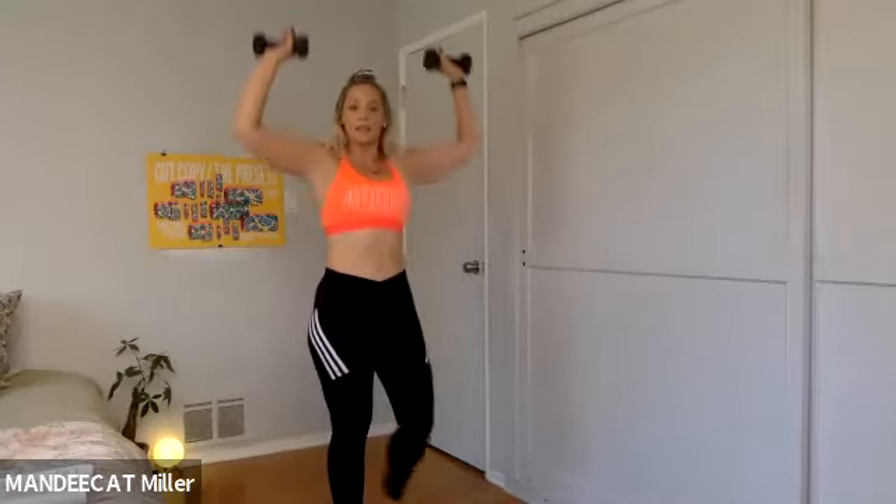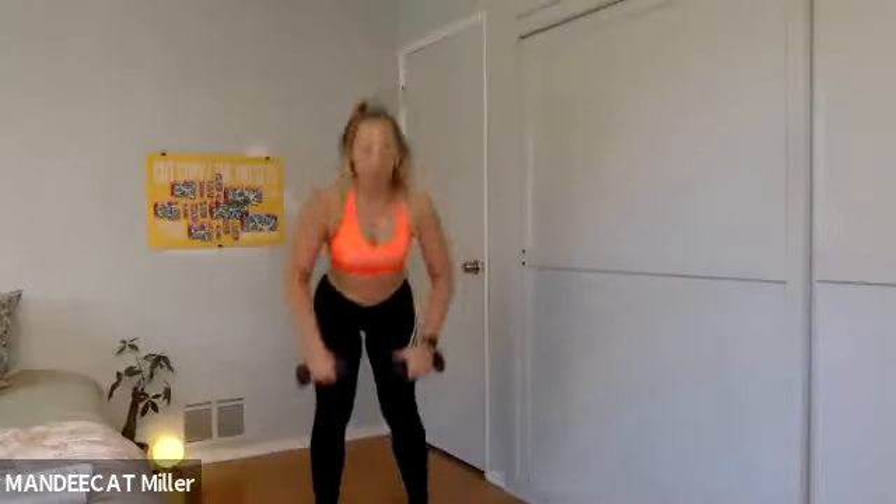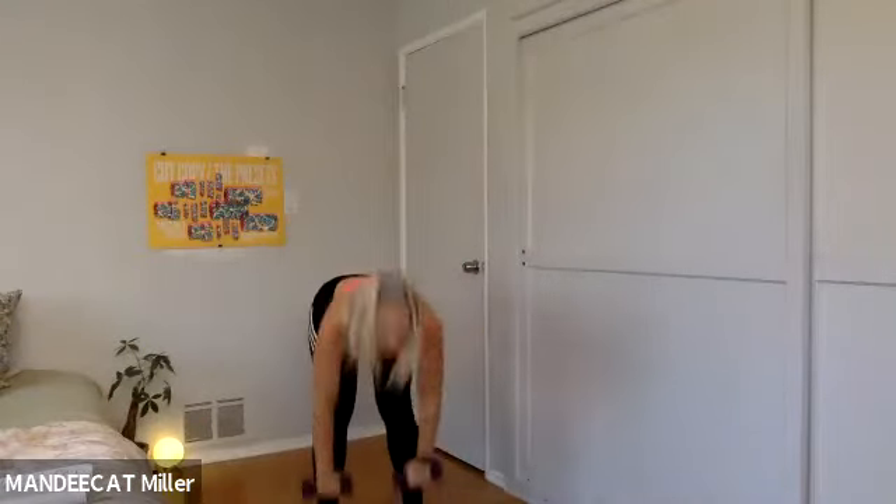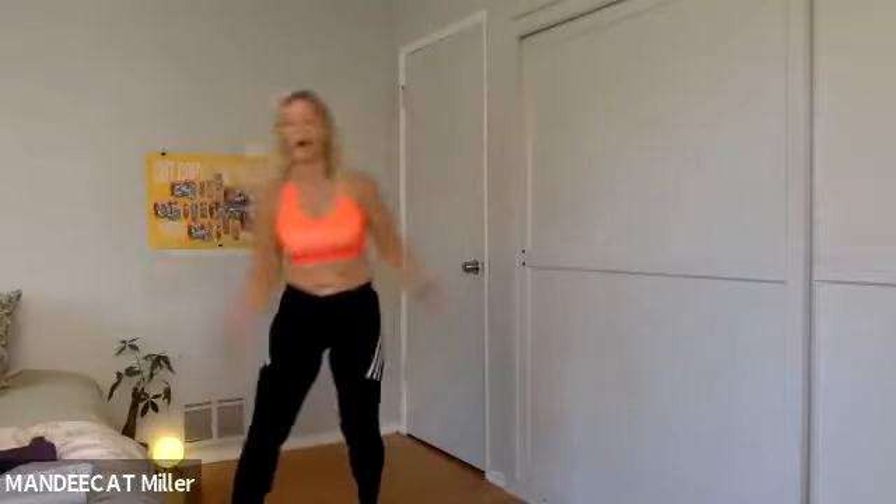We add the overhead press right here — press and return, press and return. Most of the weight is in the heels of my feet but I still have weight in the toes. Last six, five, four — make this your last one. Hinge, rise and press, set them down — jack and jab.